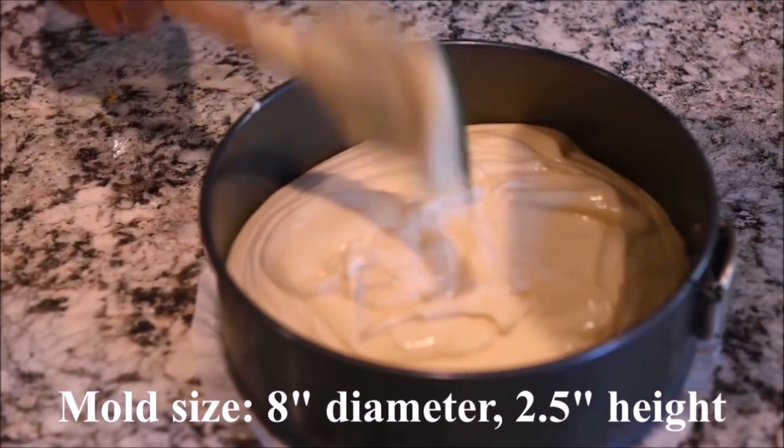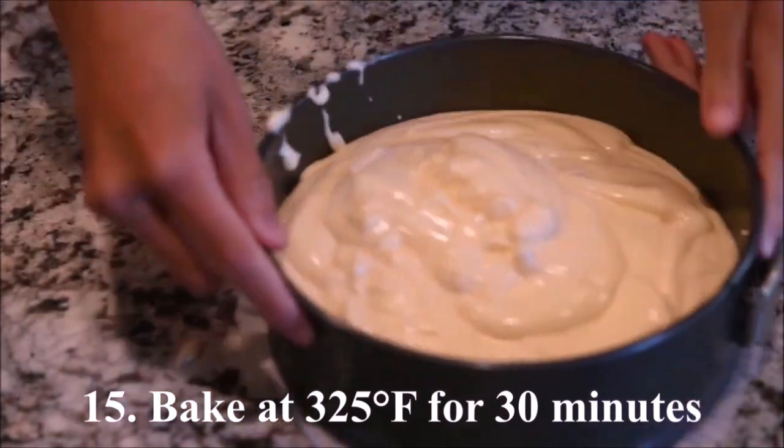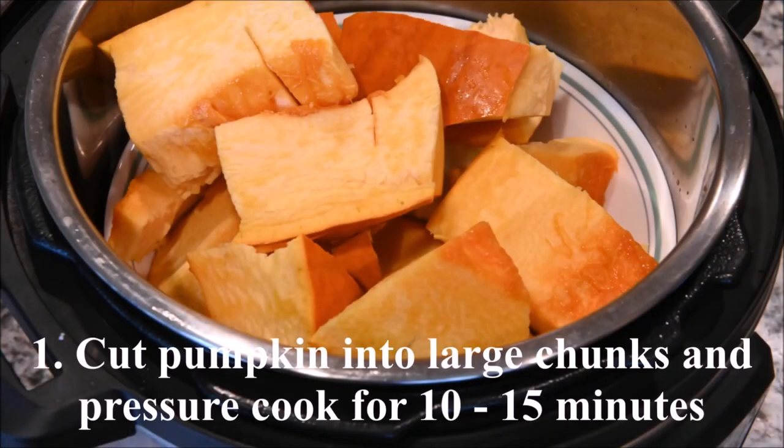My mold is 8 inches in diameter and 2.5 inches in height. Bake at 325 degrees for 30 minutes.